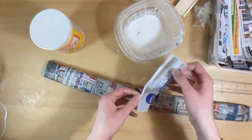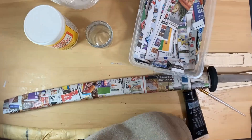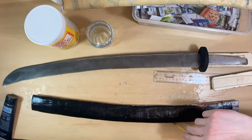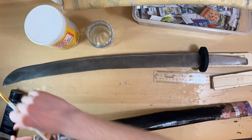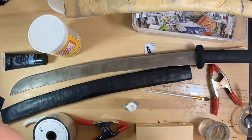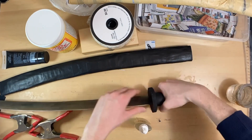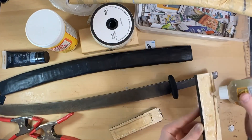I tried to sand the sheath down a bit before painting it, then just went ahead and painted it all black. You can obviously see some of the newspaper texture, but I tried my best to cover that up with sanding and acrylic paint. For the handle, I used Gorilla Glue, which worked really well — I just had to wet the surface of the metal as per the glue instructions, then glued the wood on and clamped it down, letting it sit for 24 hours.